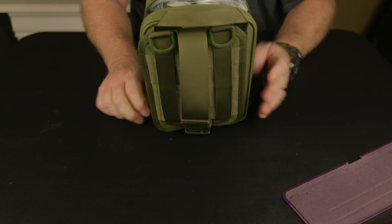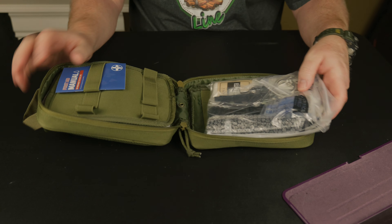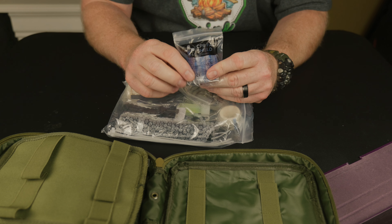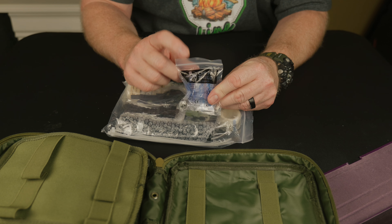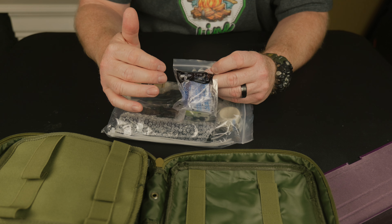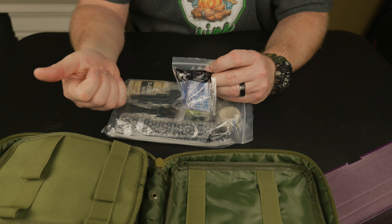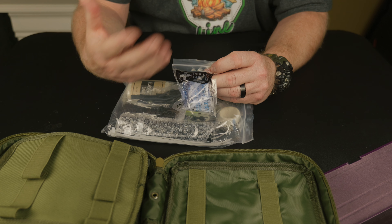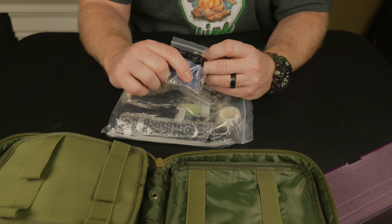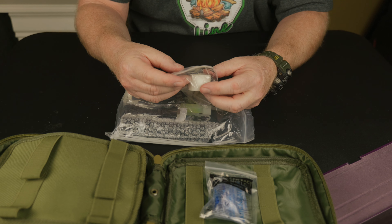We'll open it up. So we got a first aid manual. We have a CPR face shield, which is good - you want to protect yourself. If you're administering CPR you're blowing air into your patient; however, they're not able to exhale anything into your mouth, so there's a one-way valve - I can feel the valve on there without opening it. We have some medical tape.